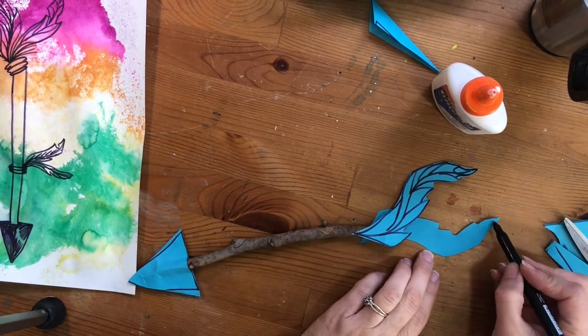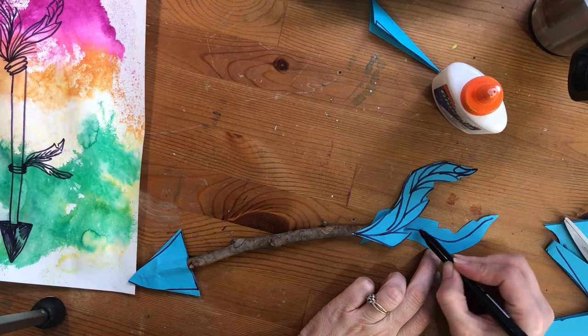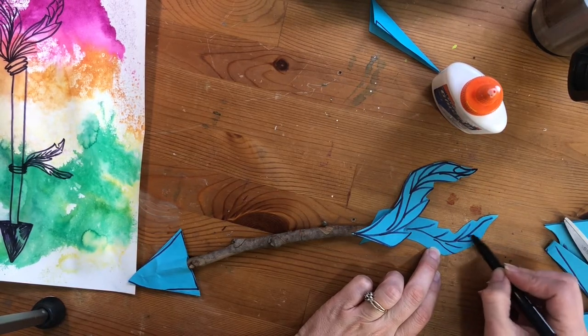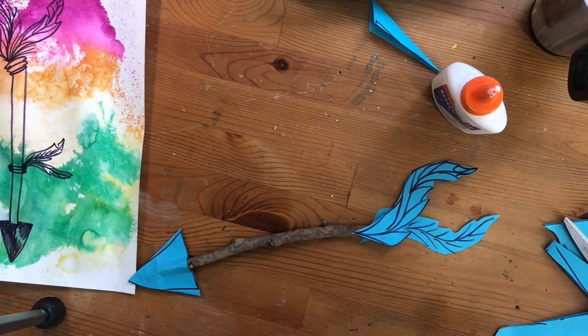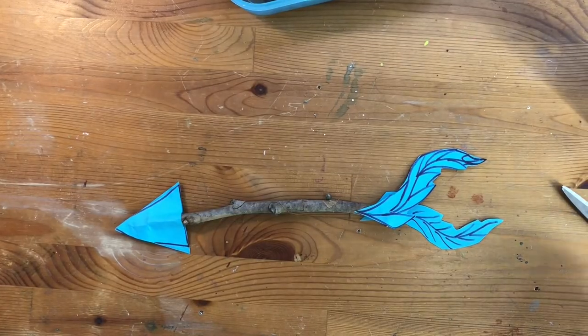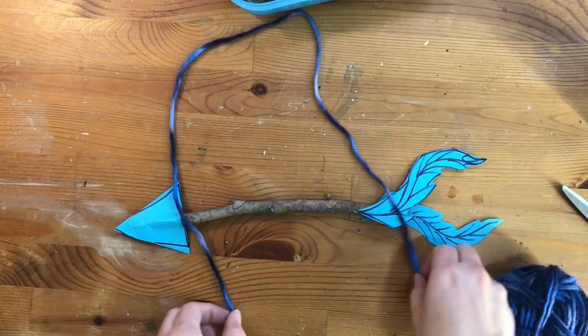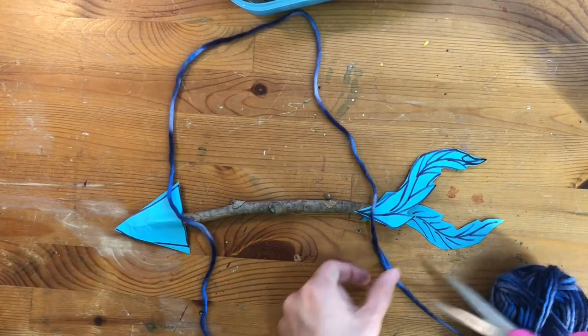He elevated the status of Native Americans and helped him and others to learn how to be independent and take care of their tribe. Now, if you wanted to hang up your arrow on the wall, you can get a piece of yarn or string long enough to tie on both sides.